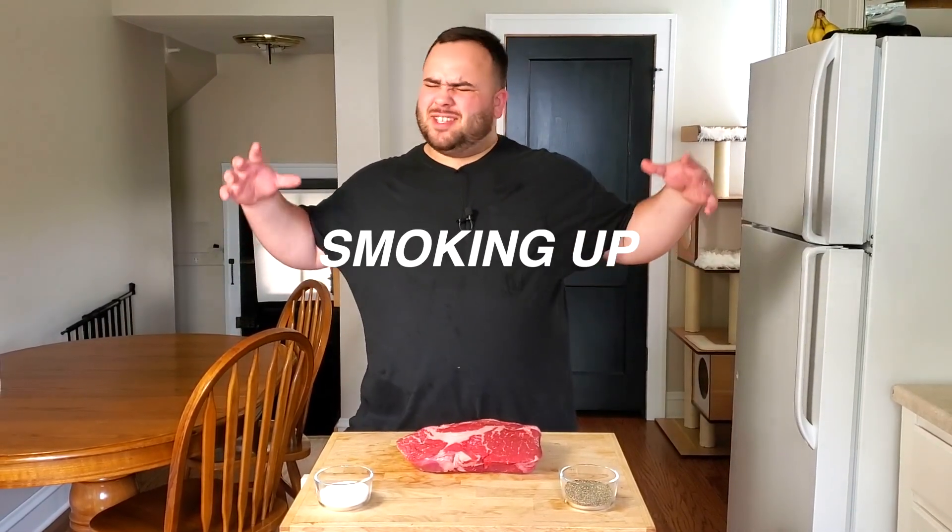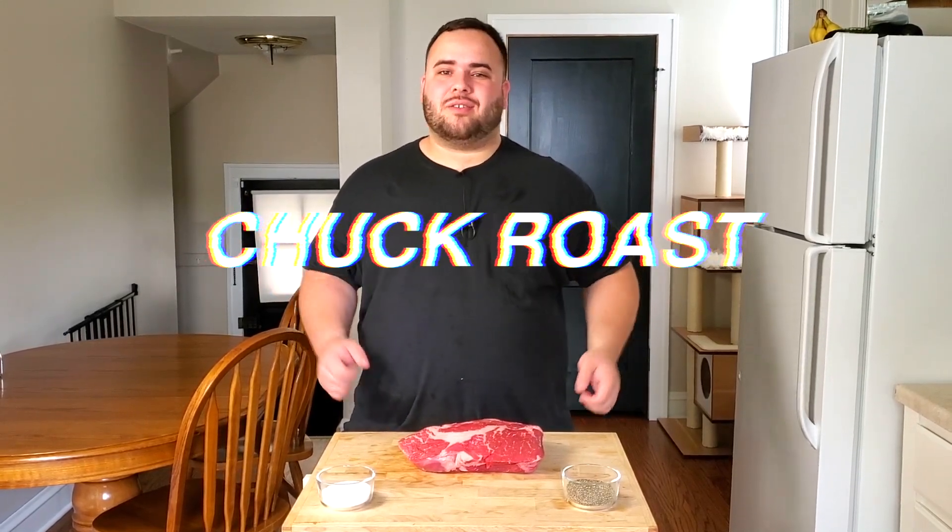Hey there, welcome back to my channel. In today's video we are going to be smoking up this amazing chuck roast. We're gonna get it seasoned up, out onto our smoker, smoke this thing until it has epic bark, then get it nice and tender, shred it apart, and make epic sandwiches. Hope you guys are ready. If you're new to the channel, be sure to hit the subscribe button — we'll be posting a new video every single Tuesday and Thursday.